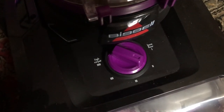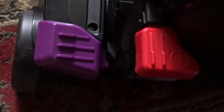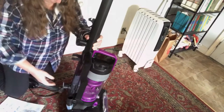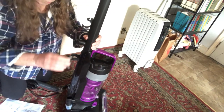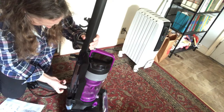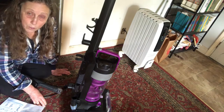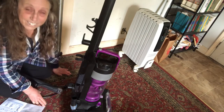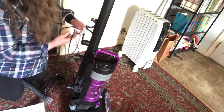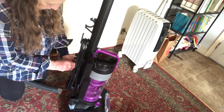The adjustment dial lets you go from bare floor to high loft carpet. The purple foot pedal releases the handle and the red foot pedal is on and off. There's also this little cord wrap — you stick it in there and turn it to the left. Four hours later, there we go. They want you to wrap the power cord around it, and there you go — the power cord untangled and in place.